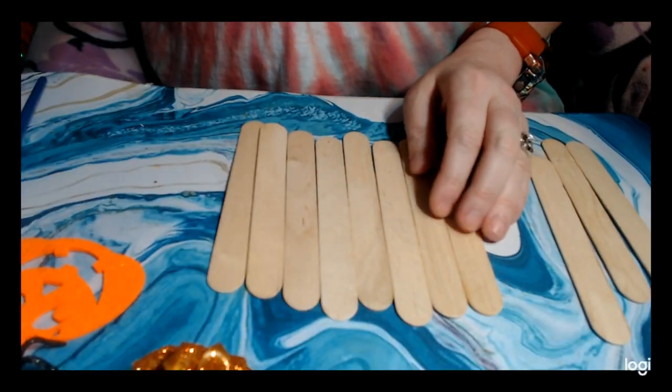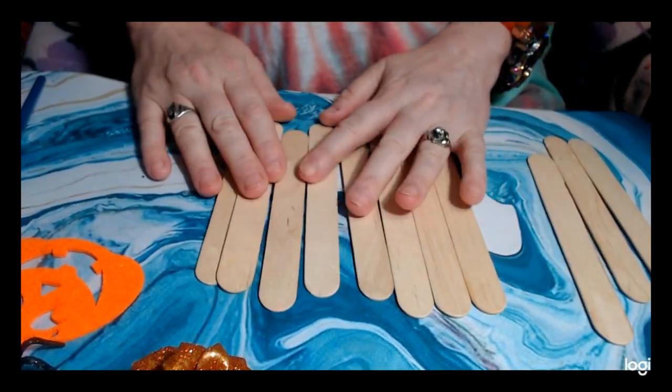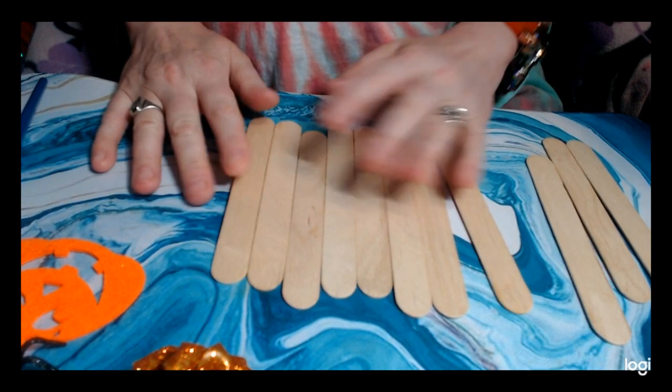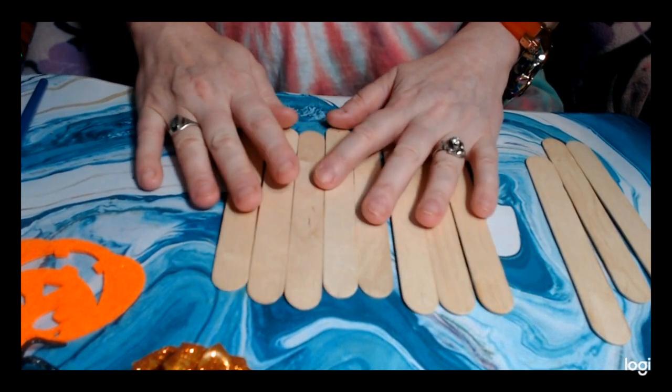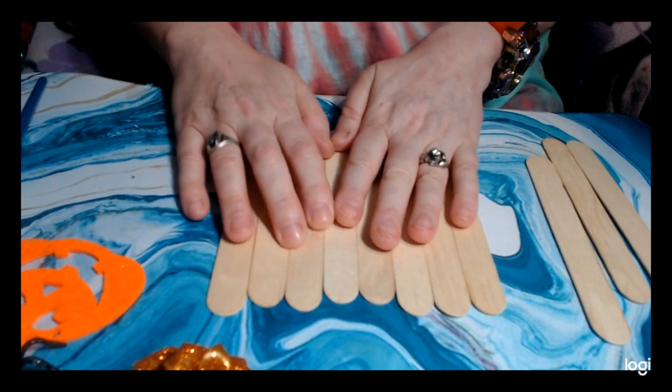Hey, welcome back to a new video. Today we're going to make a little wall hanging thing out of popsicle sticks. This is some little decoration for Halloween — this will be my last Halloween video because today is the day before Halloween.